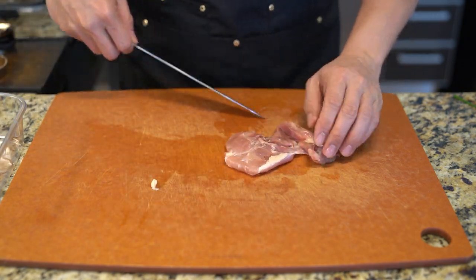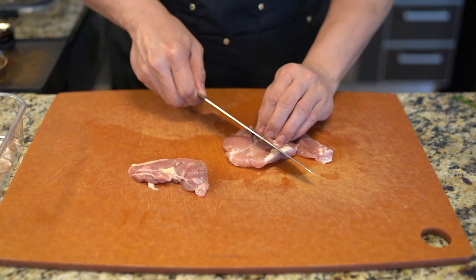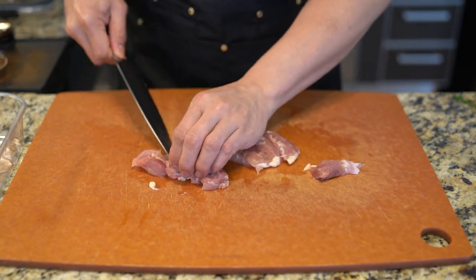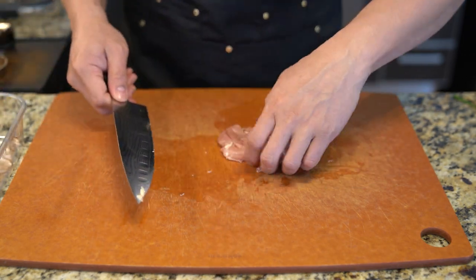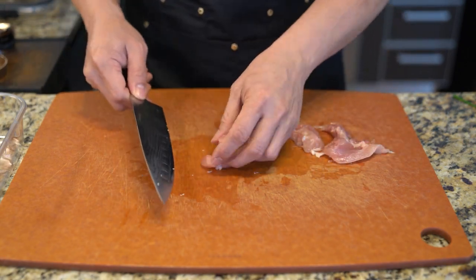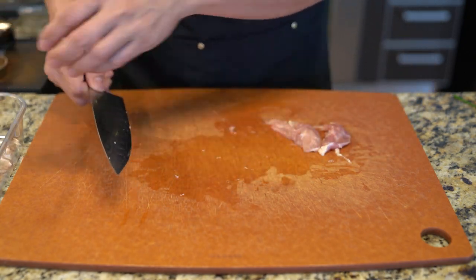Now I'm going to cut down this chicken thigh here into smaller bite-sized pieces. You do want them kind of small because it needs to cook rather fast. This dish can be assembled for dinner super fast — it probably takes as long as it takes to make rice, realistically. So I'm cutting everything down to bite sizes.